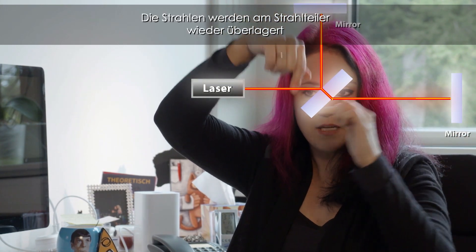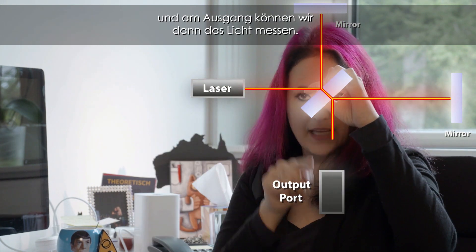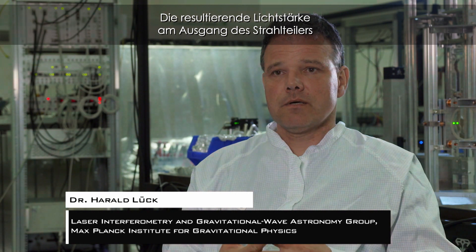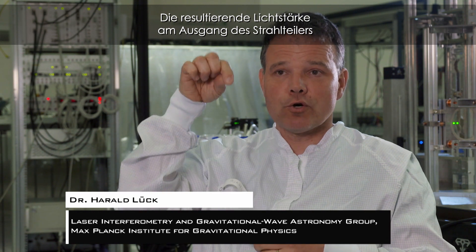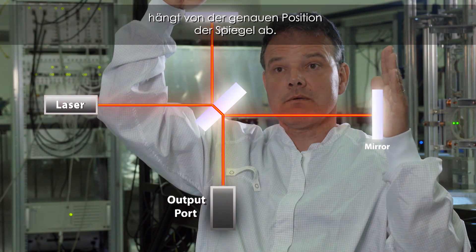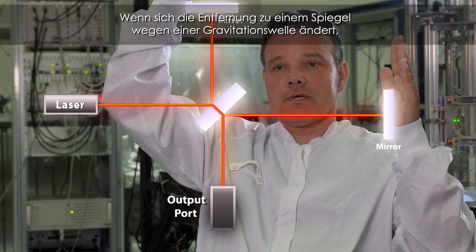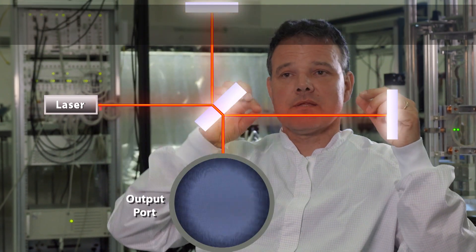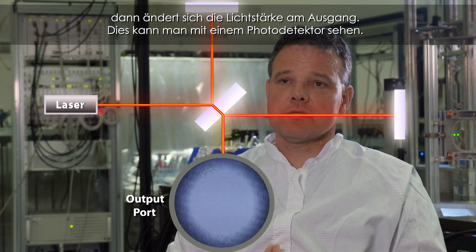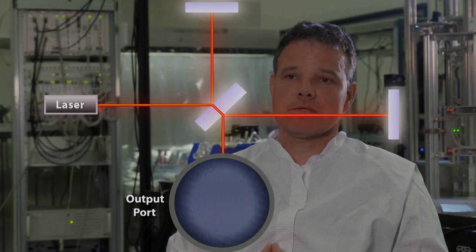The beam is then recombined at the beam splitter and at the output port we detect the light. The resulting light power at the output of this beam splitter depends on the microscopic positioning of these mirrors. If the length to one mirror is slightly changed by a gravitational wave, then the power at the output will slightly be changed, and that you can detect with a photo detector.